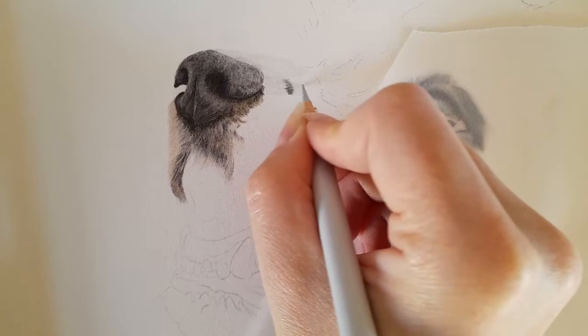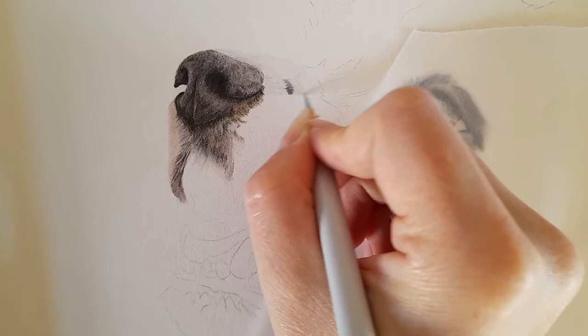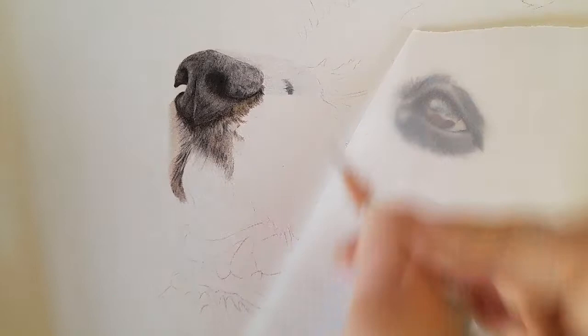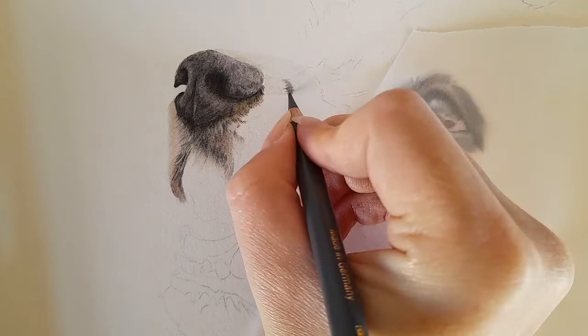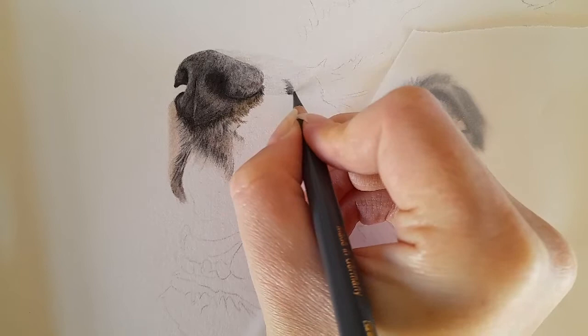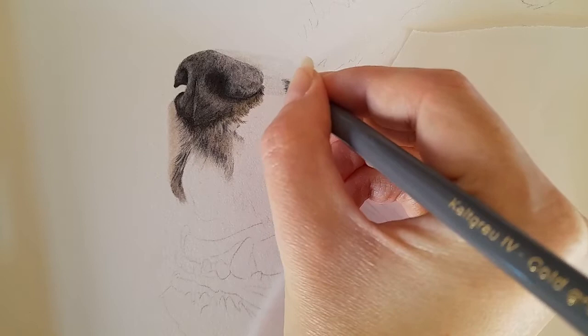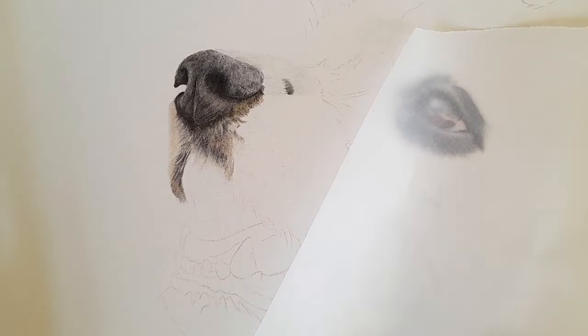This is just the base layer again — I'm constantly looking back at the reference photo. Getting the fur direction is what I'm mainly focusing on at the moment because we are just mapping in the base layer. Then I'm going to start blending this spot in again. I'll get cold gray 5 and just ever so gently blend it into that base layer, and get cold gray 4 for this lighter patch, blending that into the cold gray 1. You can see how we're starting to get some form to this nose now.